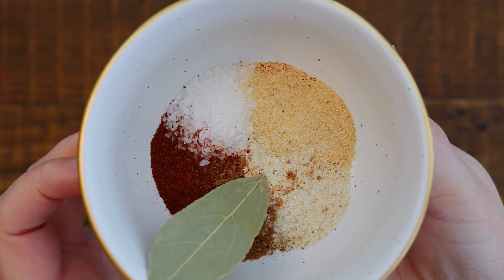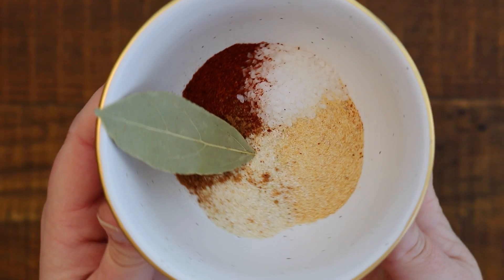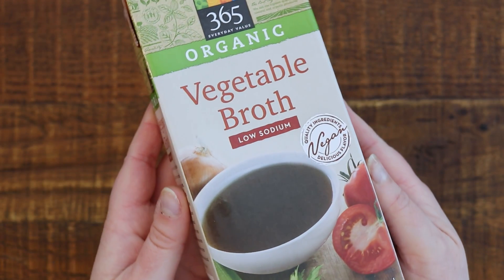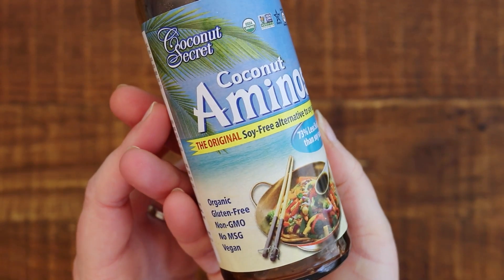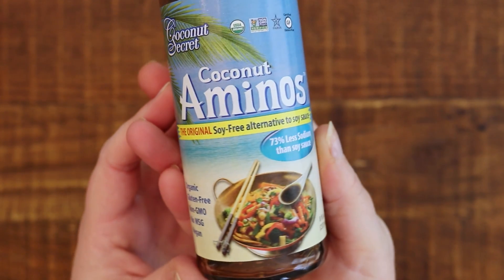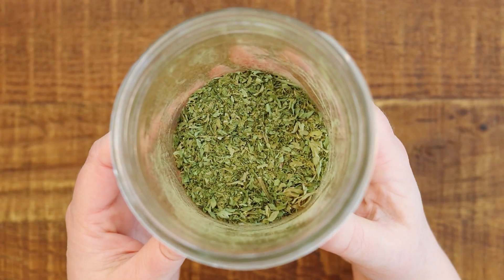Sea salt, garlic powder, onion powder, a little bit of nutmeg, and one bay leaf. One quart of organic low-sodium veggie broth. Two tablespoons of coconut aminos. And some parsley flakes.